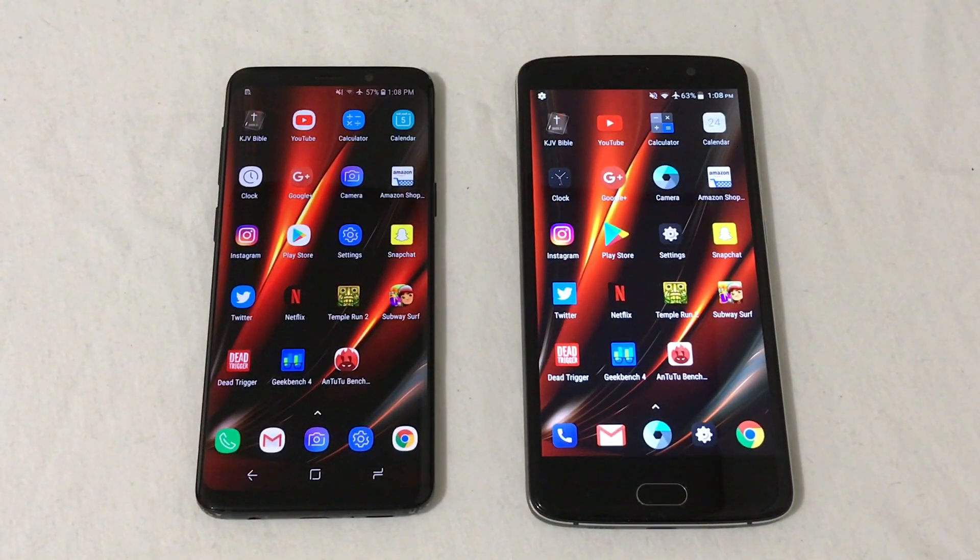Here on the Samsung Galaxy S9, we are running the 2.8GHz OctaCore Snapdragon 845 with an Adreno 630 GPU, 4GB of RAM, and 64GB of storage. On the ZTE Blade V8 Pro, we have the 2GHz OctaCore Snapdragon 625 with an Adreno 506 GPU, 3GB of RAM, and 32GB of internal storage.